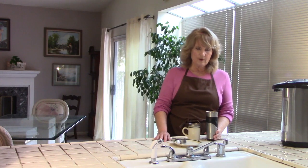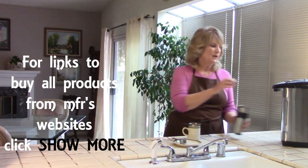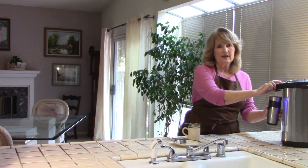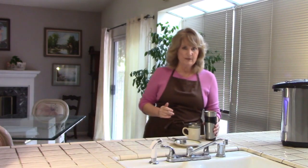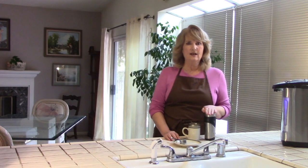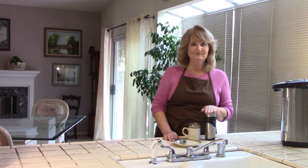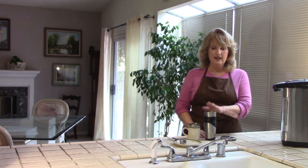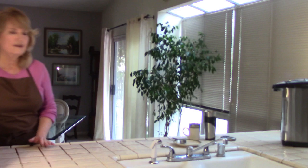Instead of measuring eight ounces of water, I simply guesstimate and usually come out around five or six ounces. If you don't have the feel of it yet, just measure it out ahead of time. This will brew for four minutes — this is a black tea — and during that time I'm going to tell you about some of these beautiful products and where you can find them. I have my timer going and I'll show you what I do next.